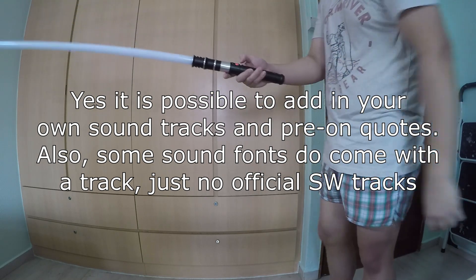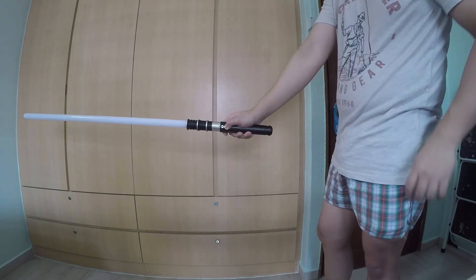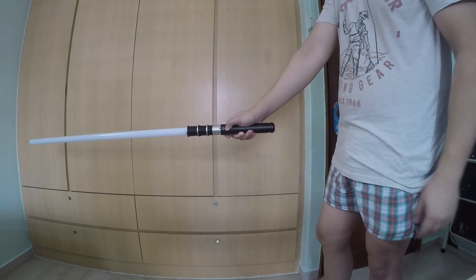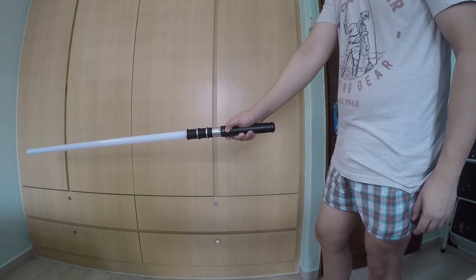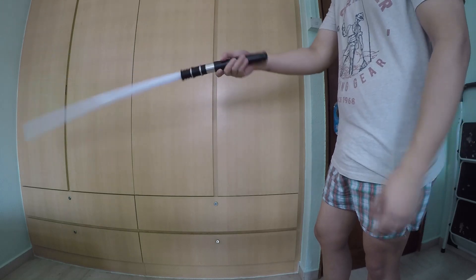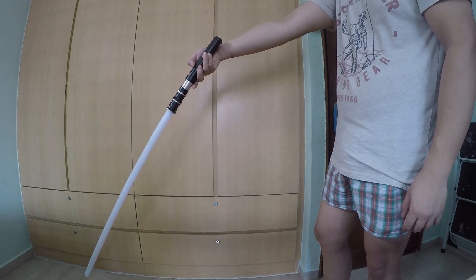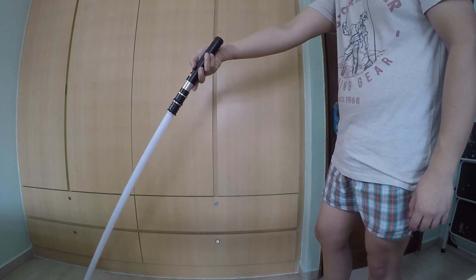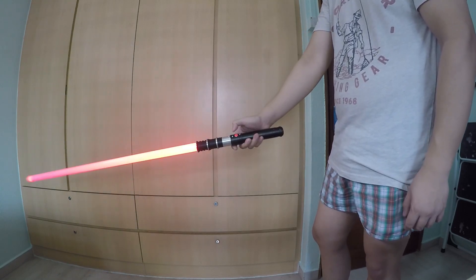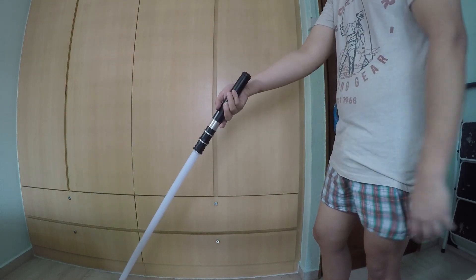To go to the next sound font, all you have to do is press and hold until you hear the pre-on for the next sound font. You can keep pressing and holding to cycle forward. If you want to go backwards, point your saber downwards and then twist. To go forward, press and hold; to go backwards, point downward and twist.